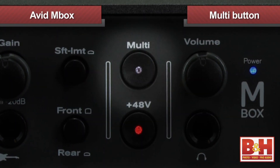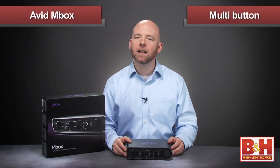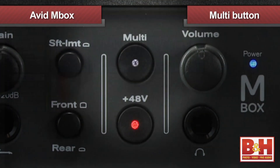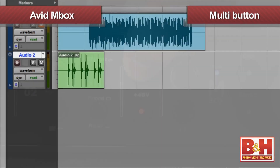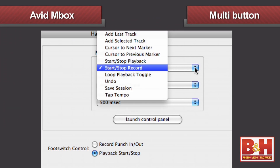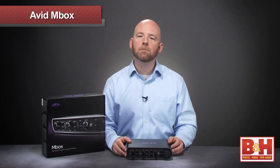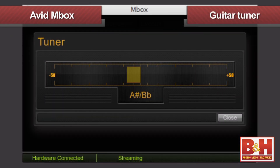There's also a multi-button here, which you can tap or hold to give Avid's Pro Tools software certain commands. The default, if you press and release the button, is record start and stop, while pressing and holding adds a track. But you can select other options in the hardware setup page. In addition, with the Mbox we get DSP monitor mixing, which allows us to set up cue mixes and send latency-free reverb or delay to our vocalist, and it even features a guitar tuner.